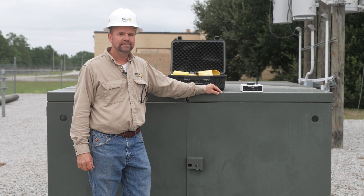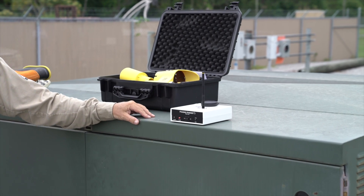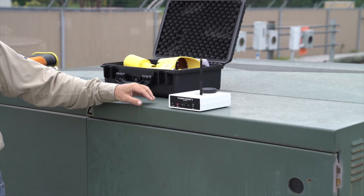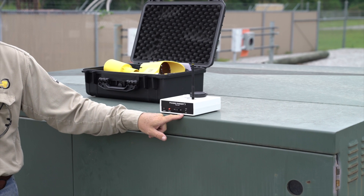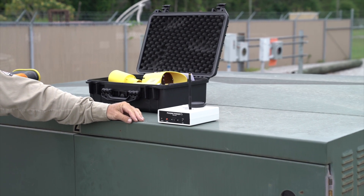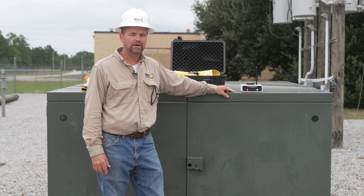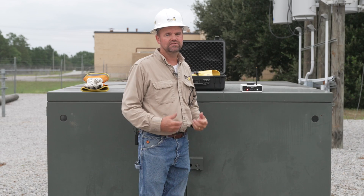Once the base unit is set up, plugged in, and all hardware is connected, come out into the field and turn on your field unit. Make sure the unit is fully charged so it doesn't shut off during the calibration procedure. When you turn the unit on, you'll get a red power light and a blinking white 1 PPS light. This light may take up to a minute or two to start blinking while the Garmin locates itself. Once you get a blinking white light, you can start the calibration setup.